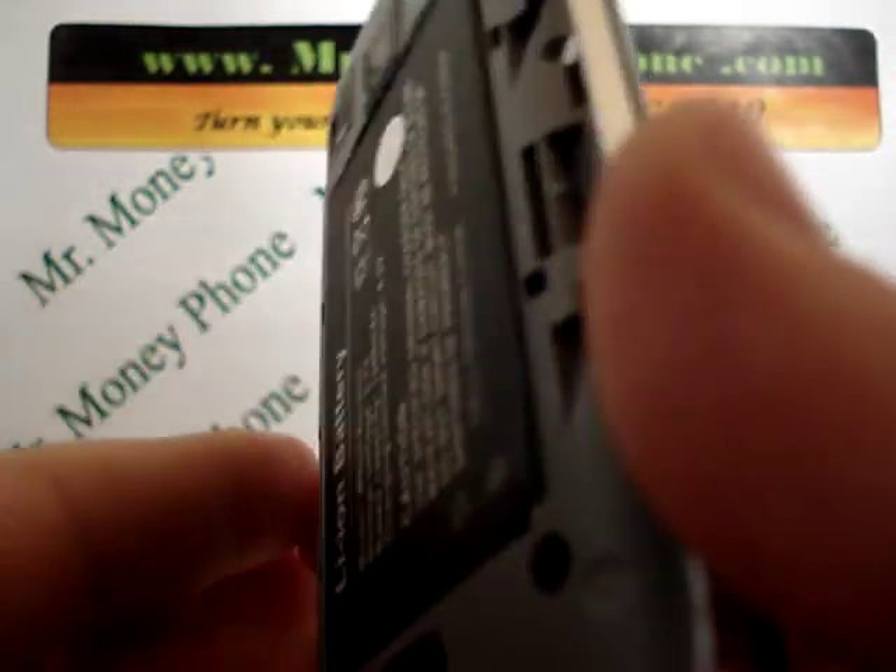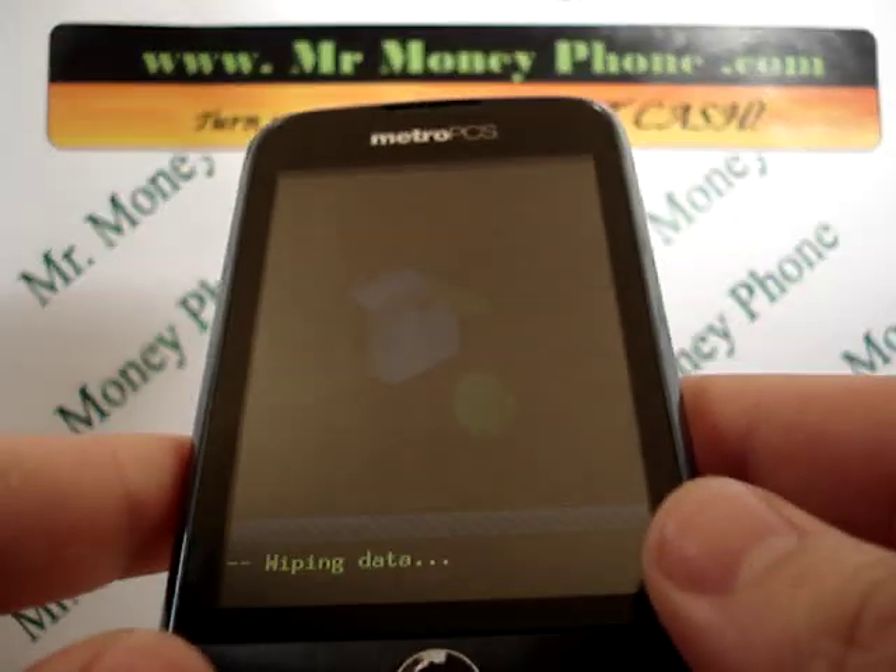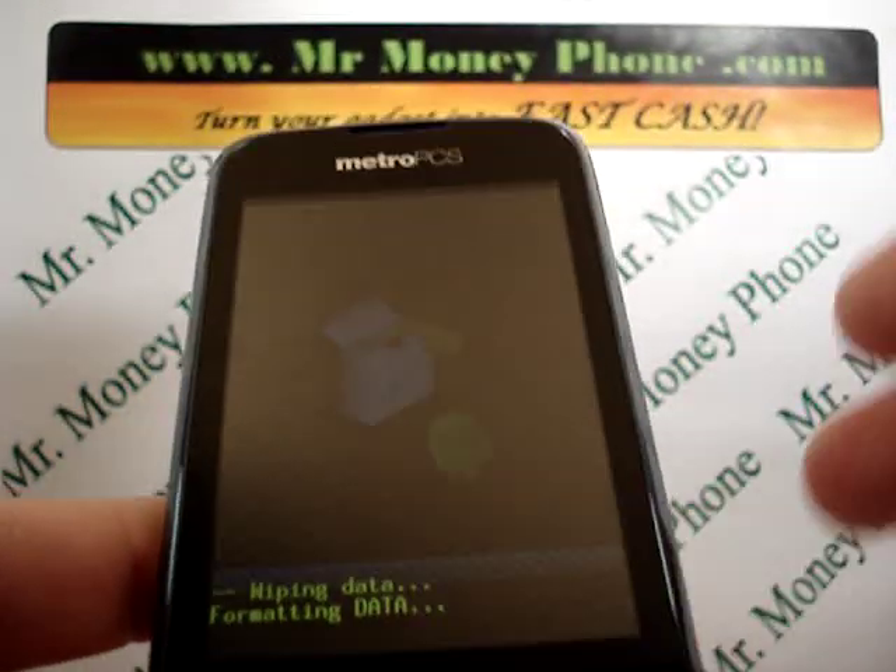Thanks for watching. I hope this was helpful. Be sure to visit MrMoneyPhone.com to sell any of your used, new, or broken iPods or cell phones. Thank you very much.